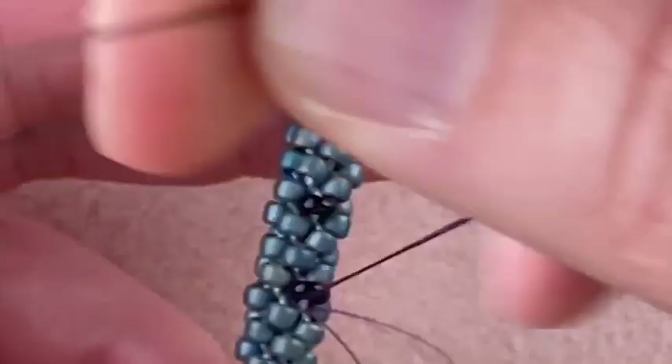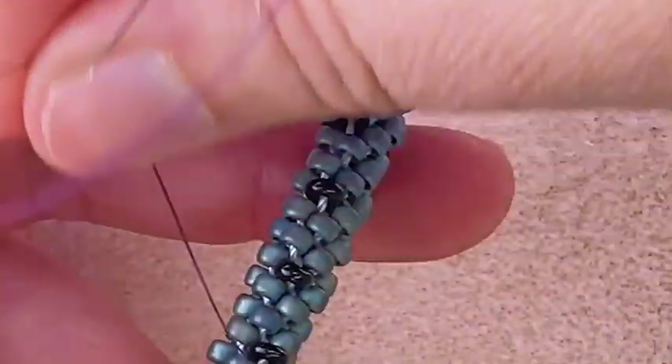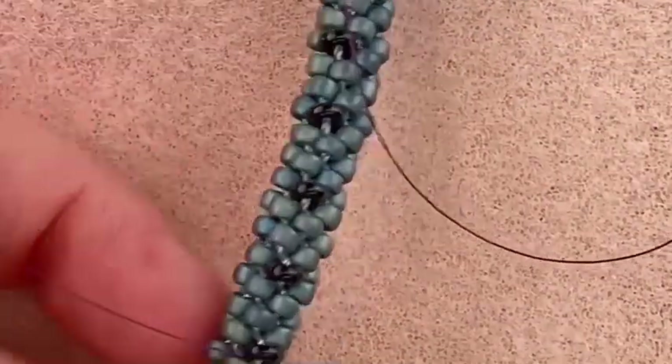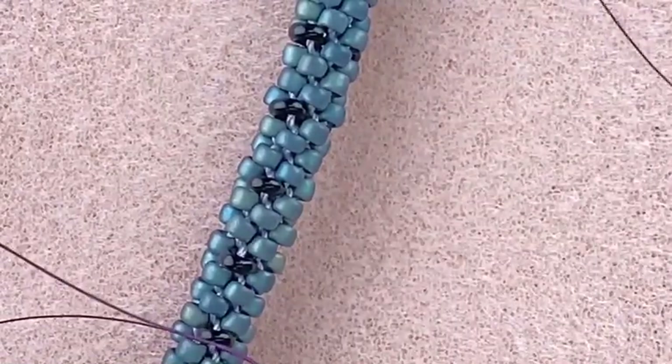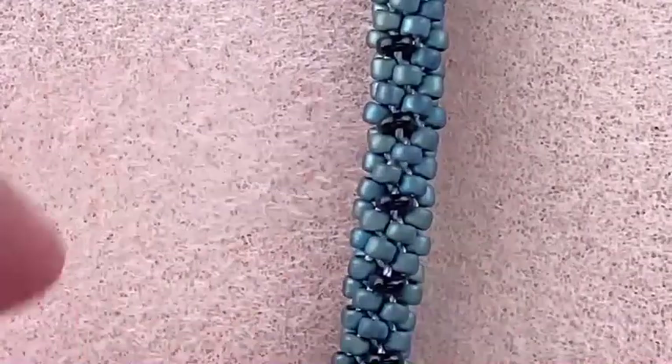I'm going to pull my thread through and keep going until I have about a six or eight inch tail, and then I'm going to remove my needle. Now I have a long piece of thread and a short piece of thread.